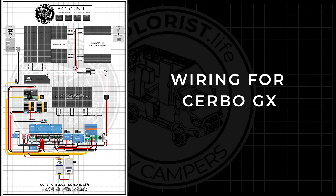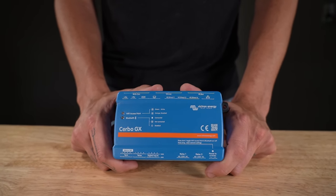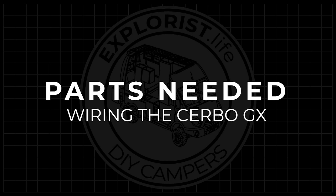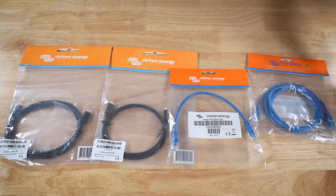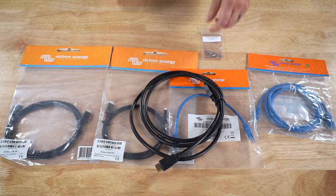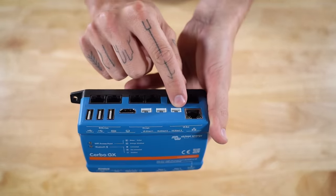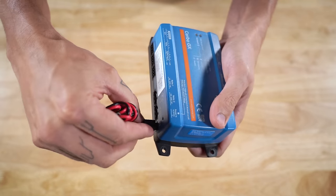Now it's time to wire our Cerbo GX. The Cerbo GX handles all system monitoring — battery state of charge, charging and discharging wattages, and much more. Parts: the Victron Cerbo GX, the Victron Touch 70 touchscreen monitor, the Touch 70 wall mount, the Explorers.life Cerbo GX monitoring wiring kit including VE Direct data cables, RJ45 UTP data cables, and mounting hardware, plus a third-party HDMI extension cable. The Cerbo GX has five terminal types we're using: VE Direct ports, VE Bus ports, VE CAN ports, an HDMI port, and a power input.